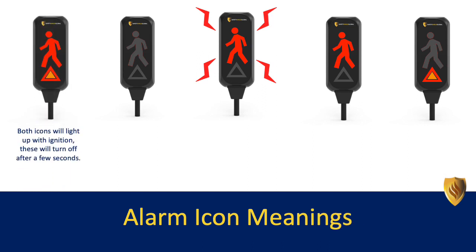Both icons will light up with ignition. These will turn off after a few seconds. No icons lit up means the red zone is clear and the Safety Shield is working correctly — it's safe to work.